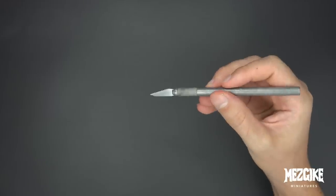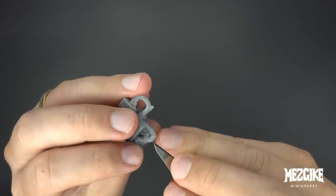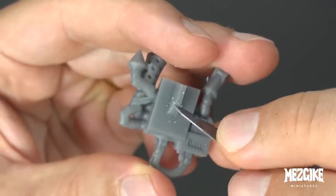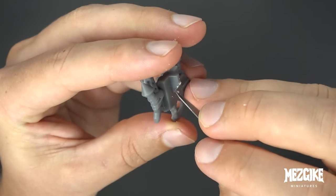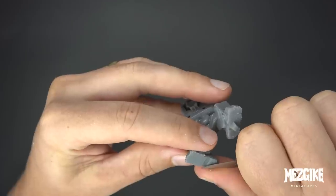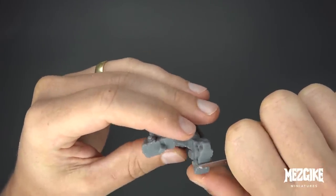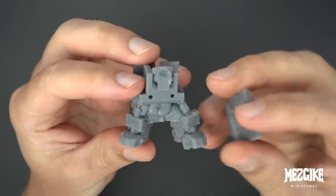Now let's grab a shiv so we can start cleaning the points where the supports meet the model. They leave these little dots, these little nubs — almost like little nipples — and we need to scrape them clean so that the parts are nice and smooth and they fit together nicely. These are basically the 3D miniature version of a mold line, except they're not quite as annoying to clean off.